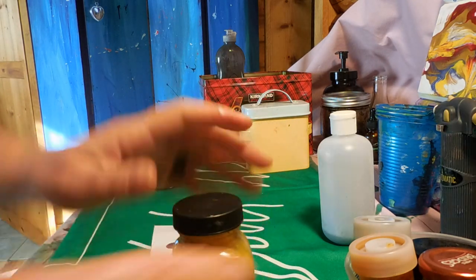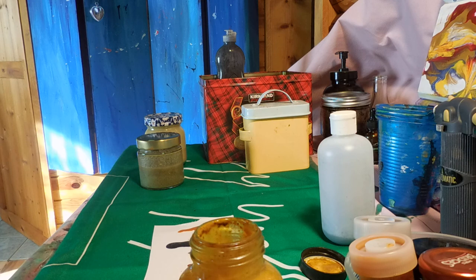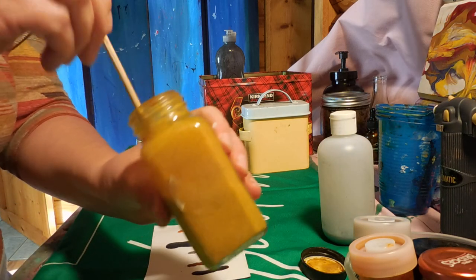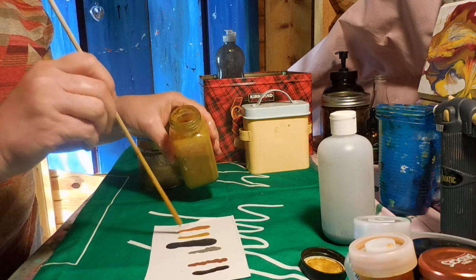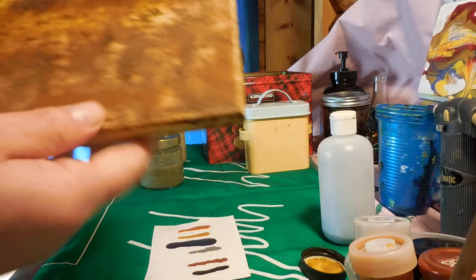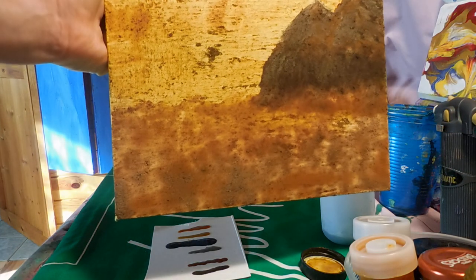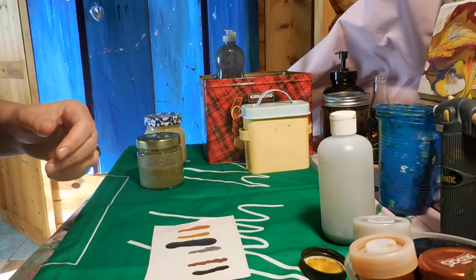This next one is turmeric — this is the color. Mix it together a little bit. I love this color. It's a beautiful yellowish brown, but it kind of dries yellow so I can show you. This is a little picture I did — it's not completed but I've been experimenting with the paint, and that's the yellow color that the turmeric gives. All right, now we have our turmeric yellow.